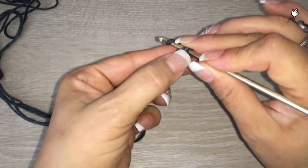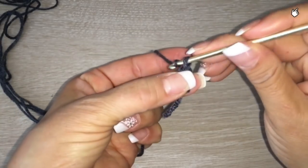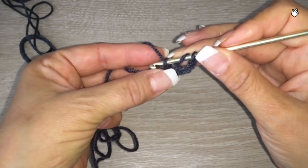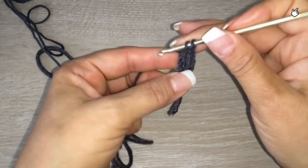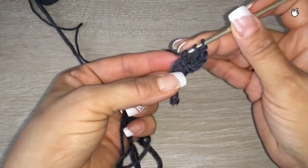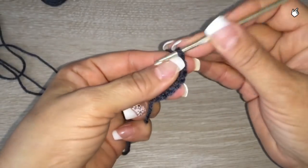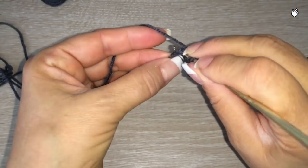We are going to start the other triangles like this — it will be exactly the same. Then three chains. Grab your yarn, come back, and bring them through. Again, grab your yarn, insert, and bring them through. And here we have three half double crochet. Then repeat one, two, three — again three times.